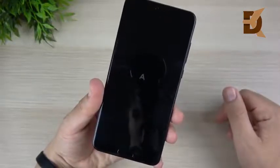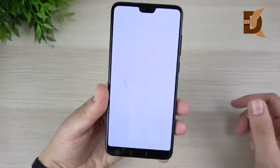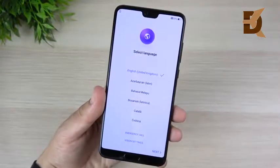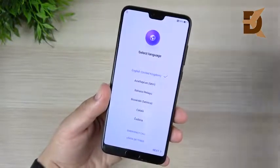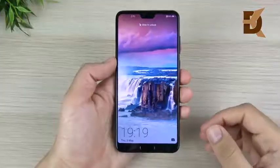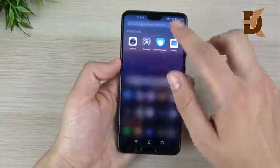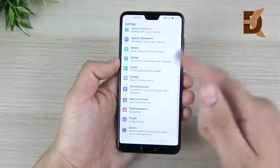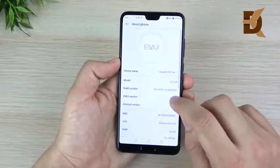It says Huawei right here and you can see that little AI boot-up look. It does have EMUI and it runs Android 8.1 Oreo out of the box — I thought it was 8.0, but it actually runs Android 8.1. You also get EMUI 8.1 on here as well, so keep that in mind — it is the latest version. This is my second notch phone alongside the iPhone X, but the notch is much smaller than the one on the iPhone X.